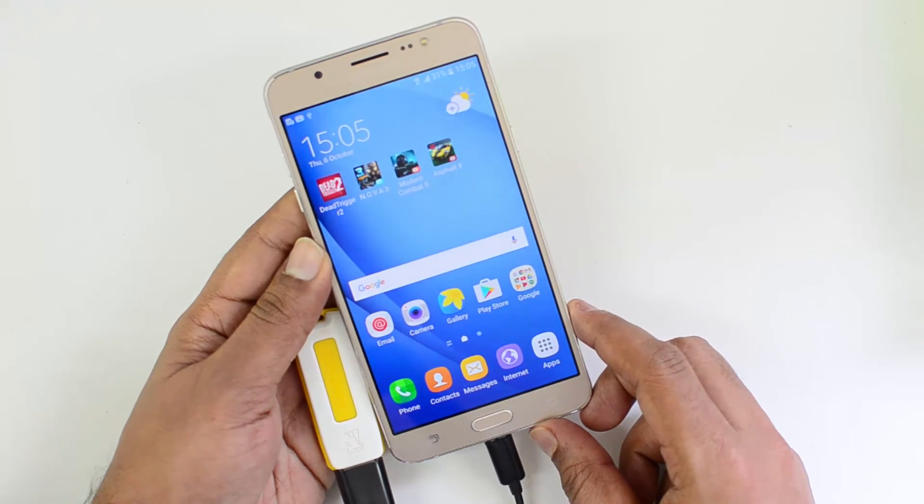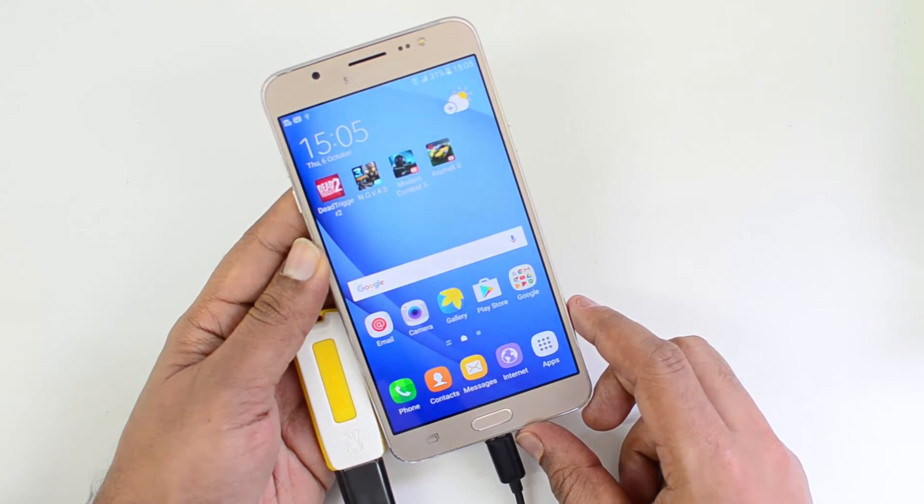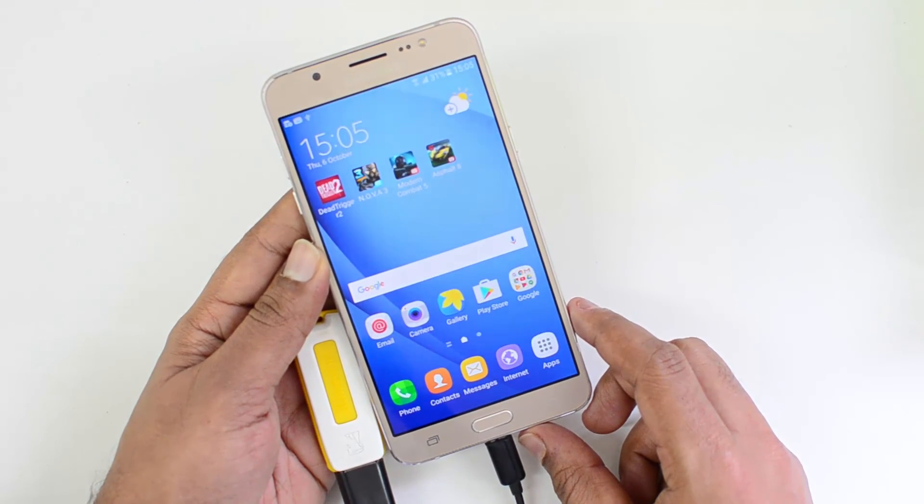So that is a quick video on the OTG support on the Samsung Galaxy ON8. Hope you liked this video. Don't forget to hit the like button and also subscribe to our YouTube channel for more videos. Thanks for watching. Have a great day.